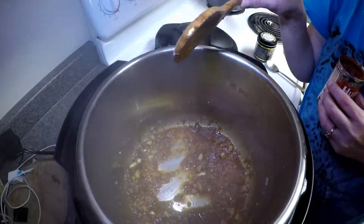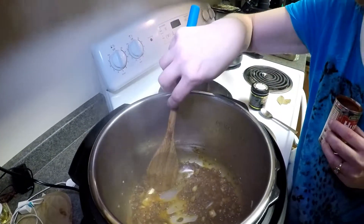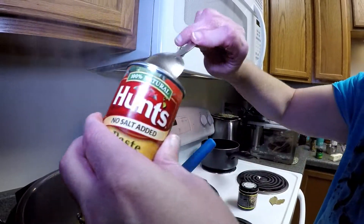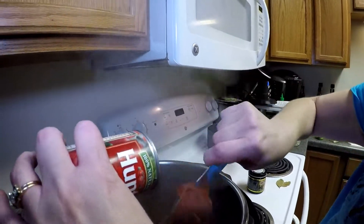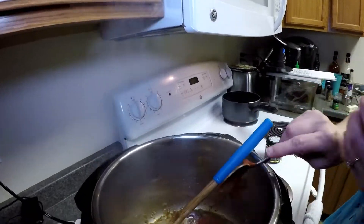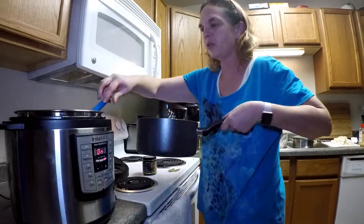The liquid mixture in there is boiling very nicely. I did forget to mention when I poured in the sherry and wine mixture that there were also two teaspoons of oyster sauce in that mixture. The next thing I have here is Hunt's no-salt-added tomato paste — a six-ounce can. We're going to put about three-fourths of the can in there, and we're going to let that melt and stir it up.